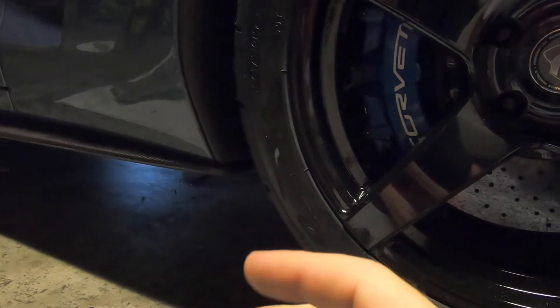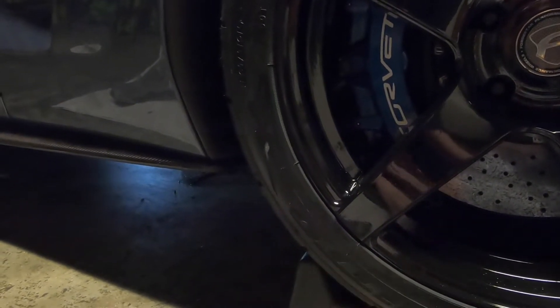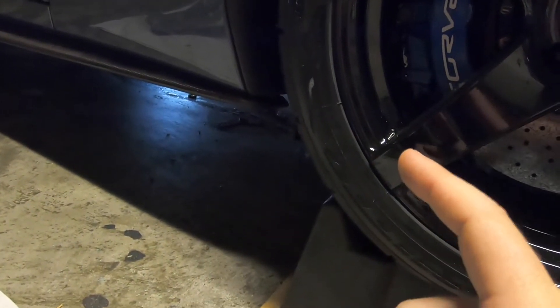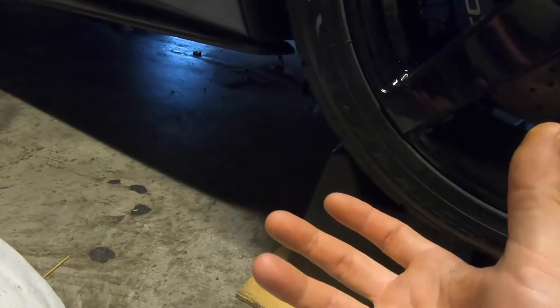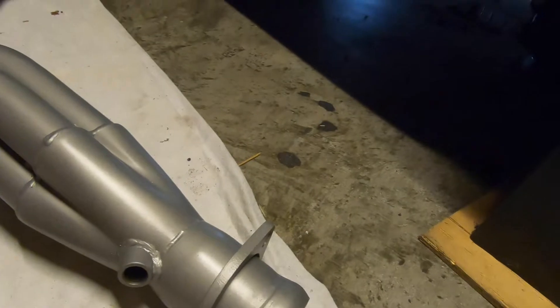I've already got the car jacked up in the air on ramps and I've got jack stands underneath it for added safety. Next I'm going to crawl under here — I believe there are two or three wires — and I'll give you all a close up; it's really easy to get the wires off the back of the starter now that the headers aren't in the way. If you're removing the starter with the headers still on, you'll need to undo the two bolts going upward, which will let you lower the starter and access the bolts on the back. With the headers off the car, it's simple.